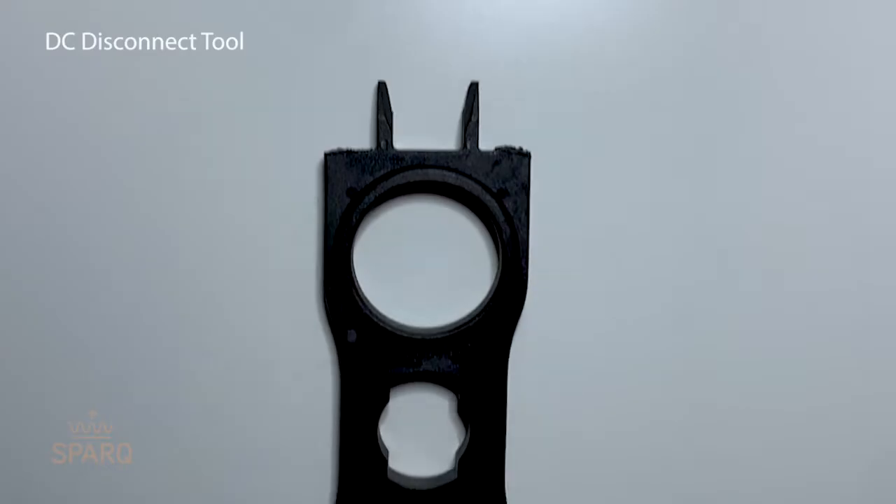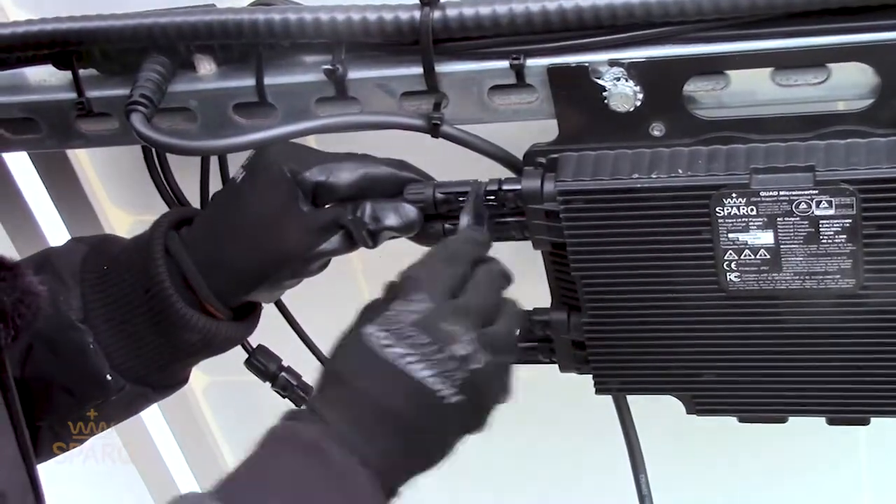To disconnect the PV panel from the inverter, we provide a DC disconnect tool.